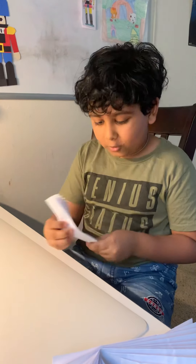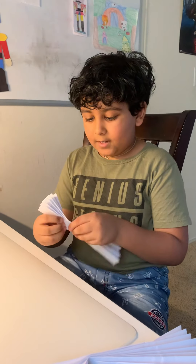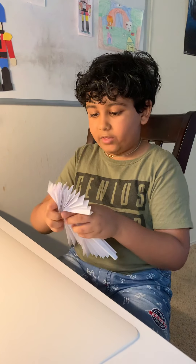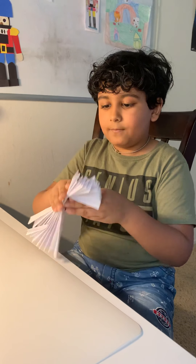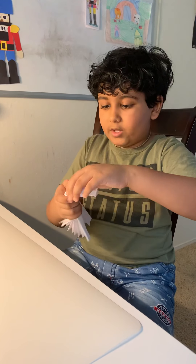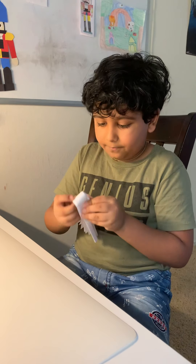Did you do both of them? Great! Now we need to bend both of them, like this. We need to take both of them and bend it like this. Like this. Got it?